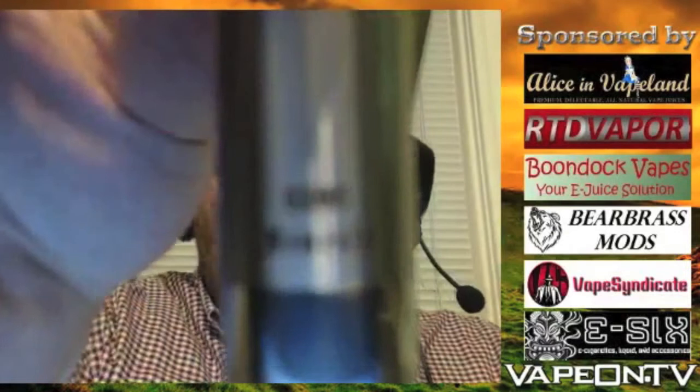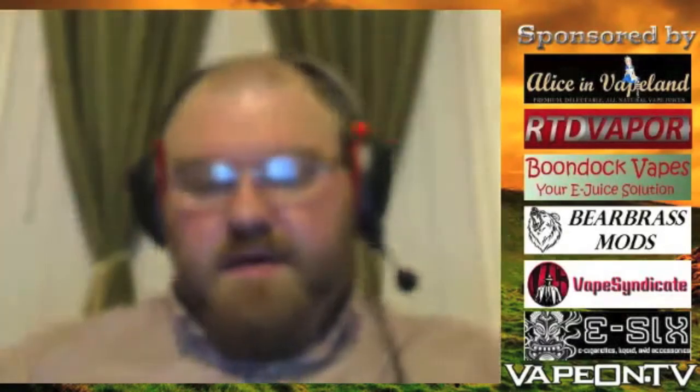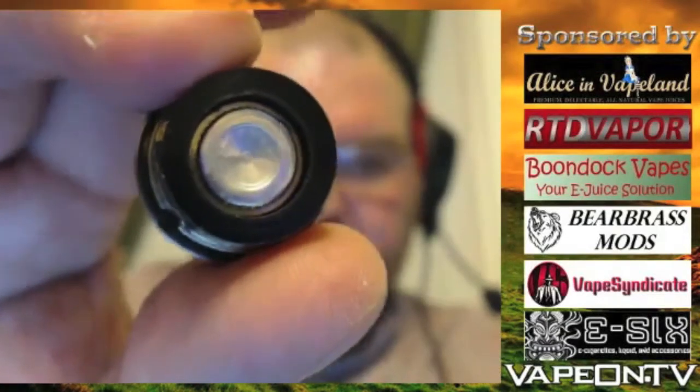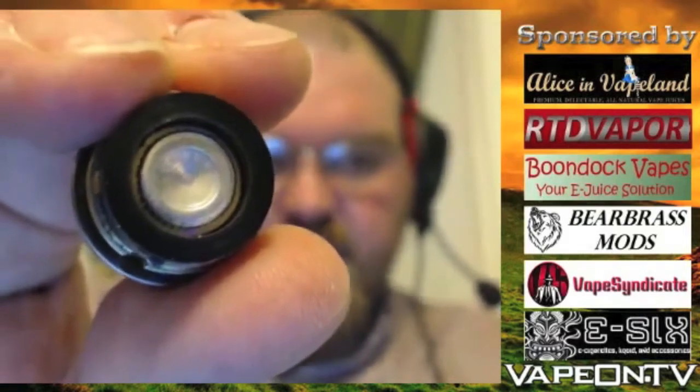The engravings look really nice. It also has an engraving on the opposite side with the number and it says Nemesis. Internally, the switch has Delrin insulation with a nice soft spring, and the contact is silver plated brass. The inside of the spring is brass as well.